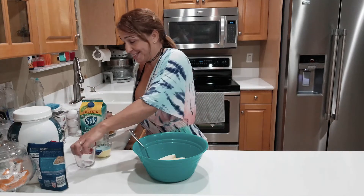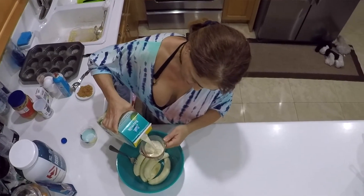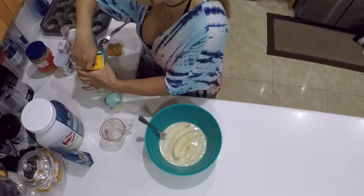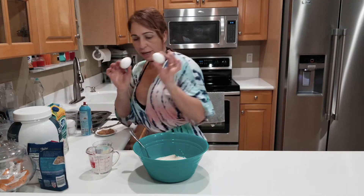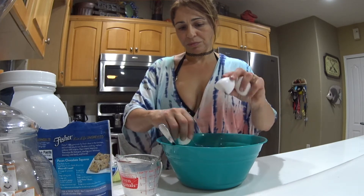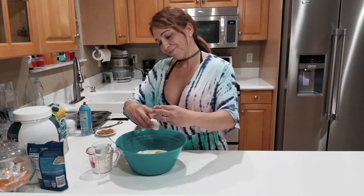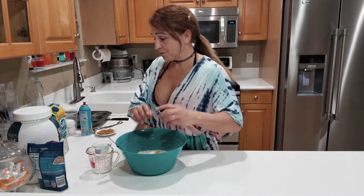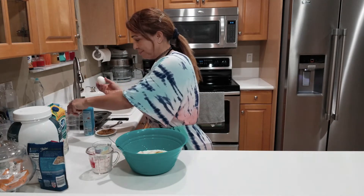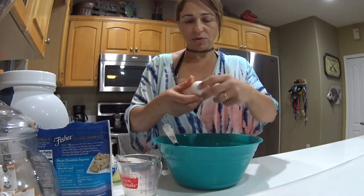I could put this in a blender but I like to do it like this. One cup of the soy milk — let's put everything in there. I'm going to put two whole eggs. These are so good, I could have them every day for breakfast. And two egg whites — so I'm only using the egg whites on these other two eggs. So that's two whole eggs and two egg whites.